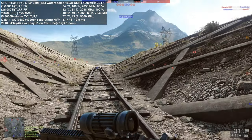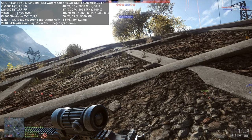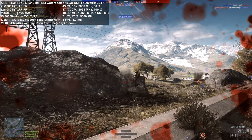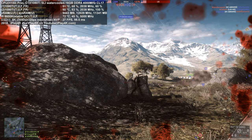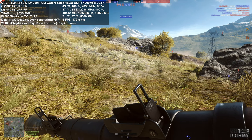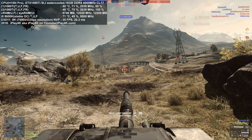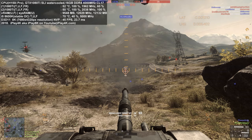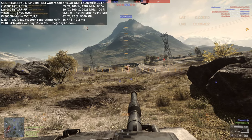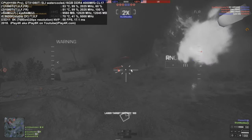Hello guys and welcome — I hope you're having a good day, morning, or evening. This is I Play 4K, also known as I Play 8K, at www.iplay4k.com. During this video I'm going to show you Battlefield 4 running at 8K resolution with all kinds of different presets.